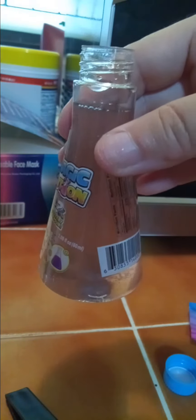What a change of color — look at that! It doesn't say you have to shake it.